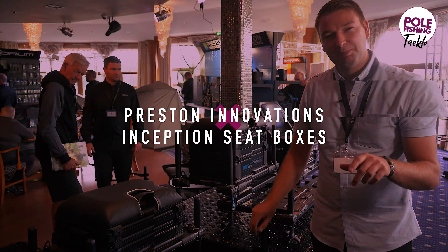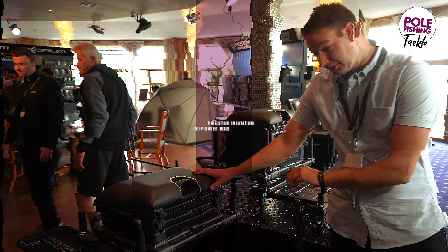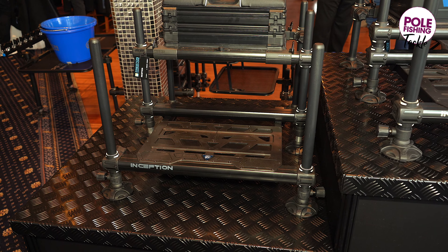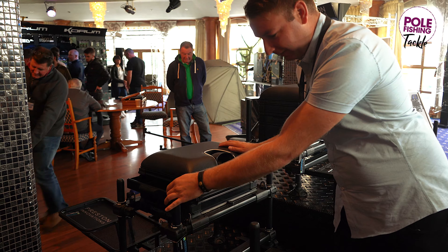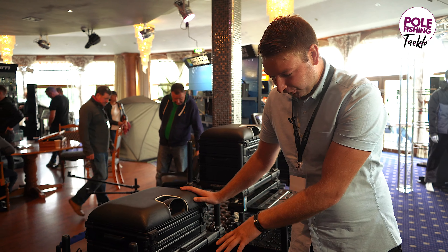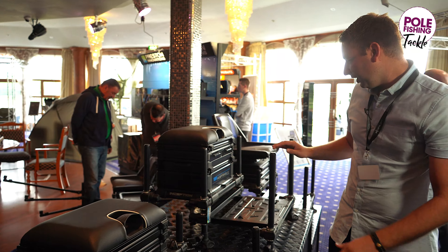Three new boxes in the hugely popular Inception range — obviously a sort of 2G version of the original Inception, with a few tweaks and design modifications, new tightening handles, and the same sort of design as the original Inception. It's a really lightweight box with some improvements to the footplate and the drawers. Brilliant box.